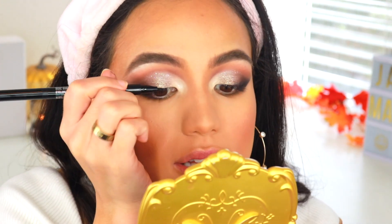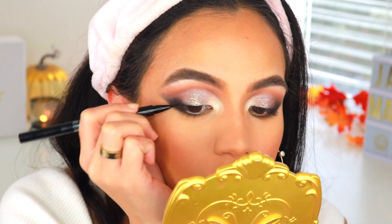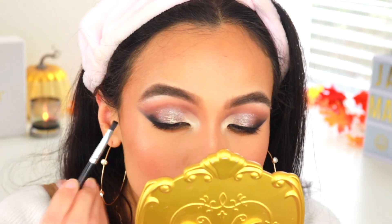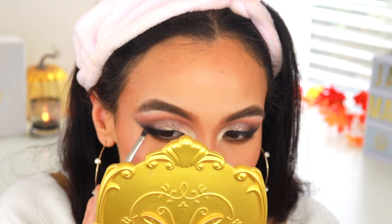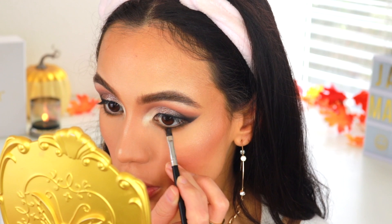I'm just going to take my MAC Dual Dare Eye Pen and use the liquid side of this to line right on my lash line. Then taking a flat definer brush with the black shade in the Jeffree Star palette, I'm going to go right over top of that black eyeliner to smoke it out a little bit. I can also stamp that right on my lower lash line right up against my lashes, focusing this only on the outer corners.